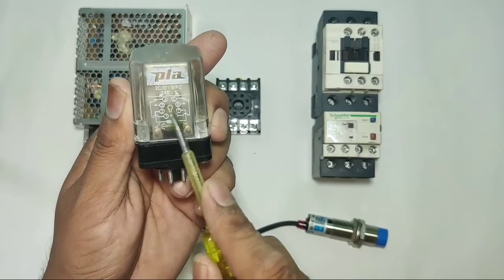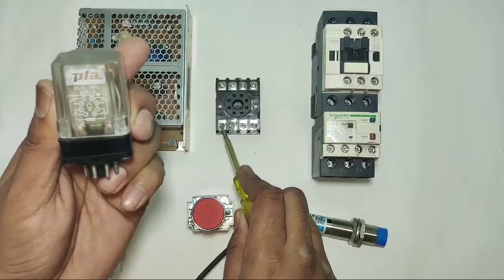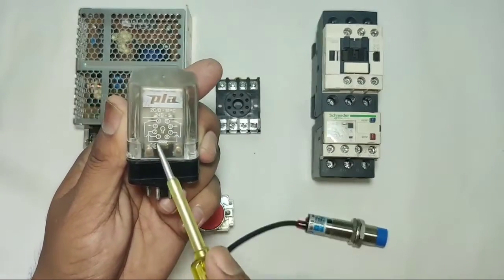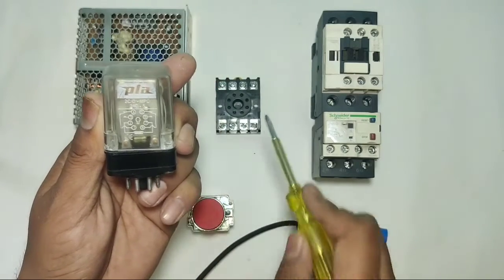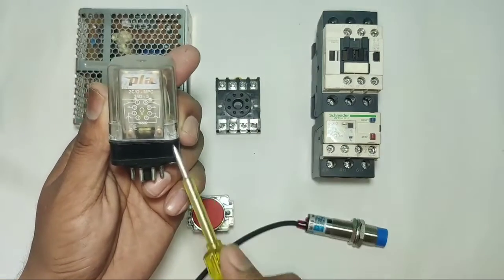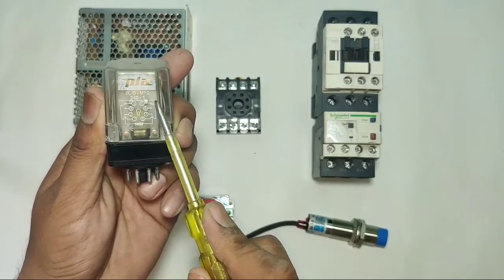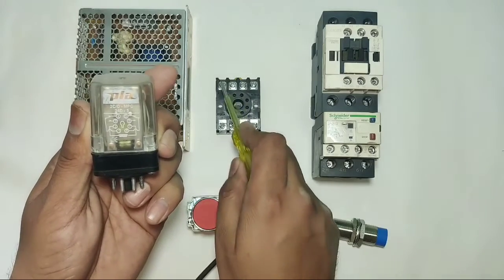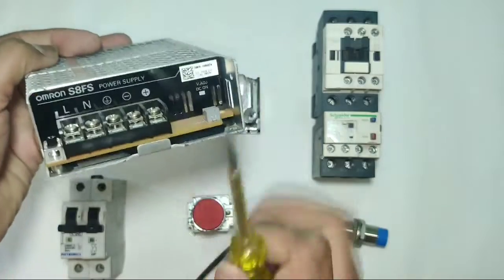First, understand the terminals of this glass relay. Pins 2 and 7 are the coil for this glass relay. We need to provide 24 volt DC to these coil pins. Pin 1 is common; 1 to 4 is the NC point, and 1 to 3 is the NO point. We have one more common point which is pin 8; 8 to 5 is NC and 8 to 6 is the NO point.